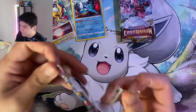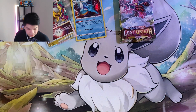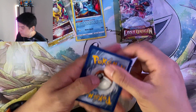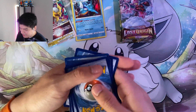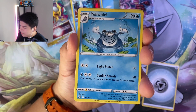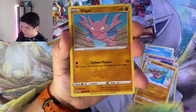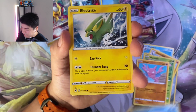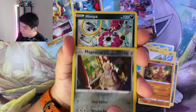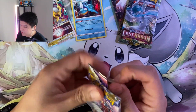And the Lost Origin pack with the beautiful Giratina - I mean if we pack the Giratina alt art I'll be cool with it, but I'd much rather have the Aerodactyl. I'll be happy with either one, you can't be complaining right now. Poliwhirl, Haunter, Gastrodon, Wurmple, Gligar, Luvdisc, Electrike, Psyduck, Magikarp... reverse and just a regular Hoopa. Still got three more packs, let's keep going.